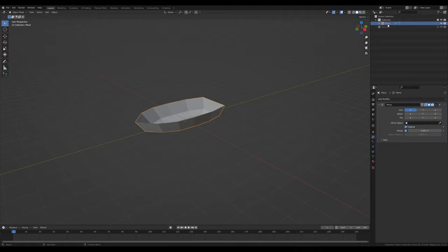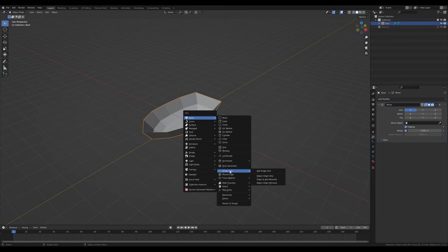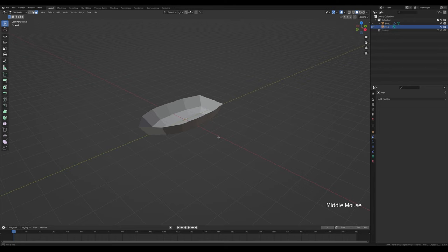Select the plane, rename it to 'boat', and continue with the block out. Press Shift+A and add a single vert — if you don't have this option go to Edit > Preferences > Add-ons and enable the Extra Objects add-on. Then you'll see all these options including the single vert. Now look from the side by pressing 3 on the numpad.